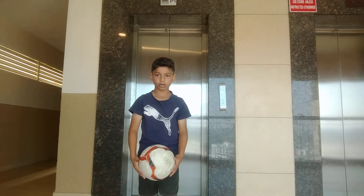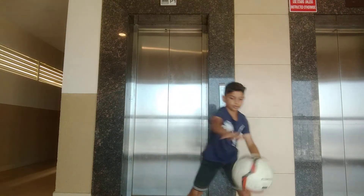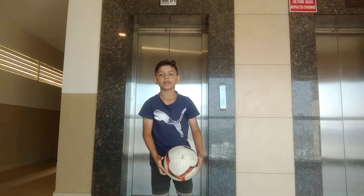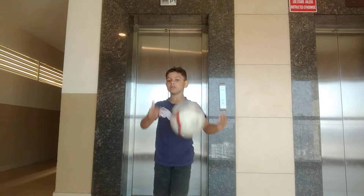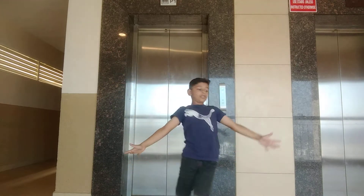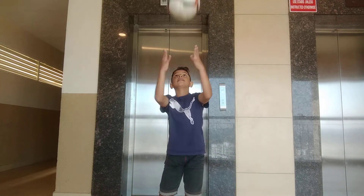If you need to throw it up and receive the ball coming down, you need to keep your hands like this. If you keep it like this it will warm up, and if you are a pro you can do it like that.